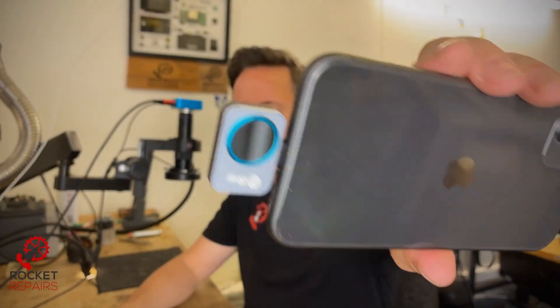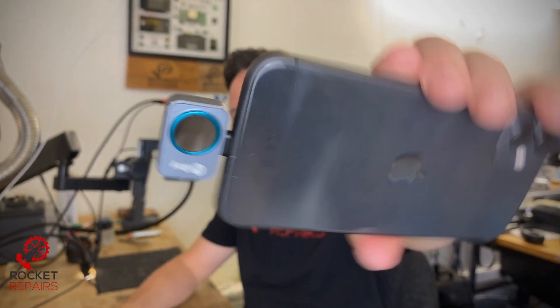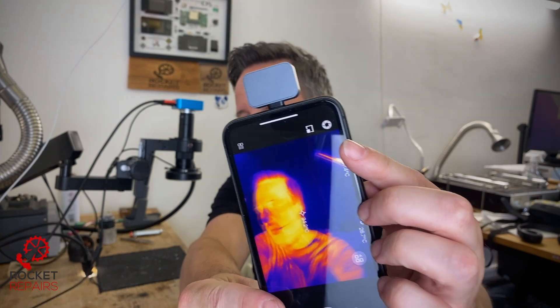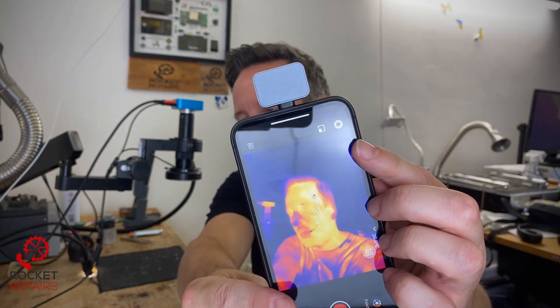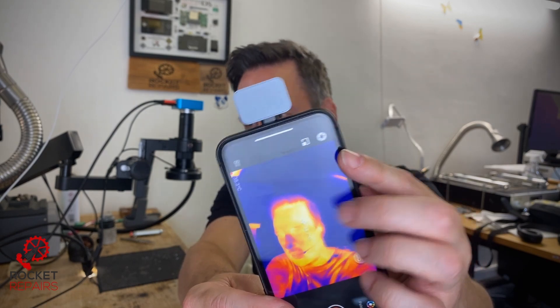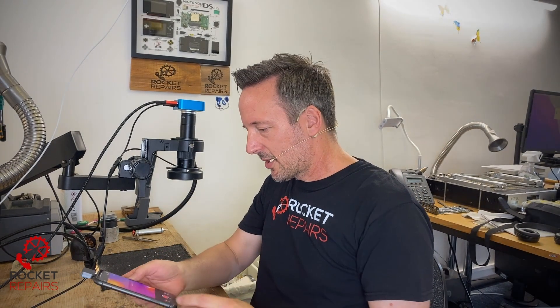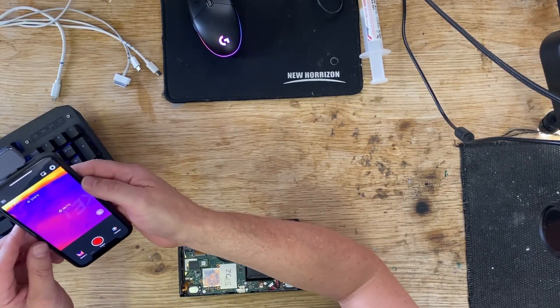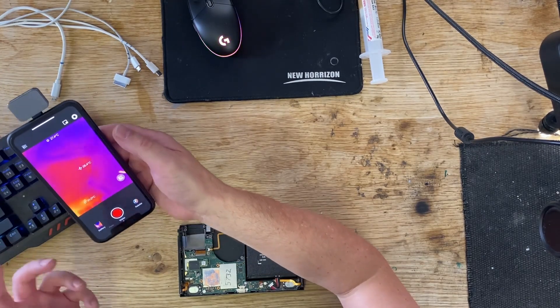This is the InfiRay camera plugged into my iPhone 11. You can see my face — the detail's not bad. My head is very hot! What we'll do is take a look at what this shows us when we look at something electronic — we've got a Nintendo Switch here. We'll plug the power into the Switch and see what the infrared camera shows us.